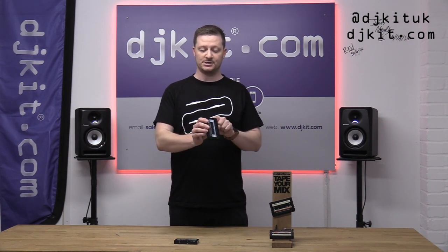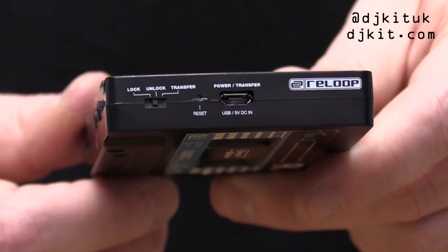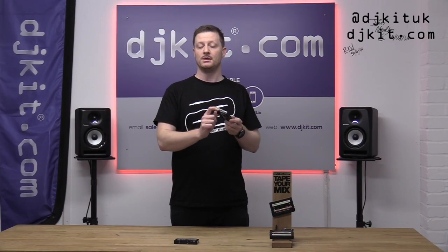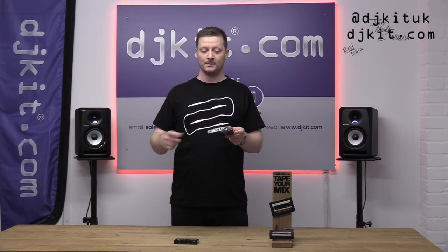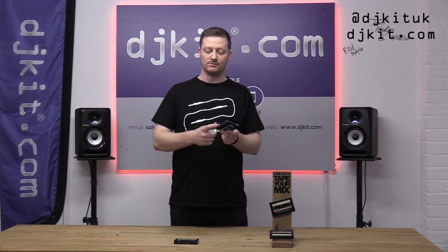A couple of little features: there is now a lock button, so when you're recording you can lock the start-stop so you're not going to accidentally press it midway through a set and stop your recording. You can also flick it to transfer mode, so when you've got this connected via USB to your computer, you can file transfer from your microSD card to your computer without having to remove the media.